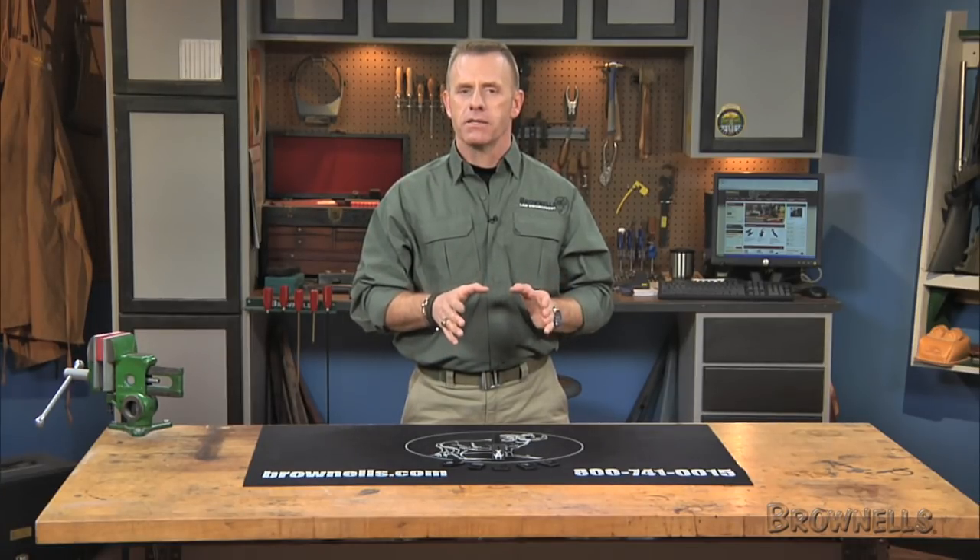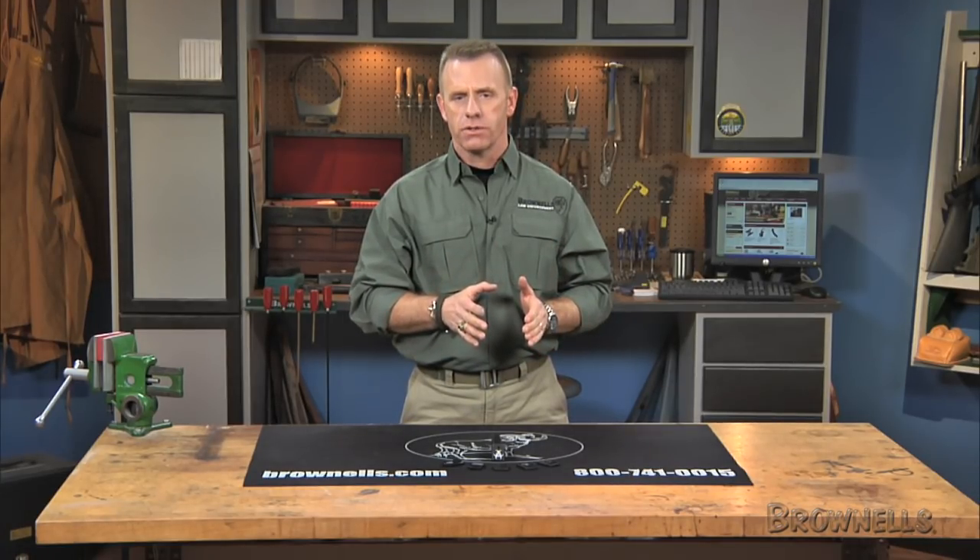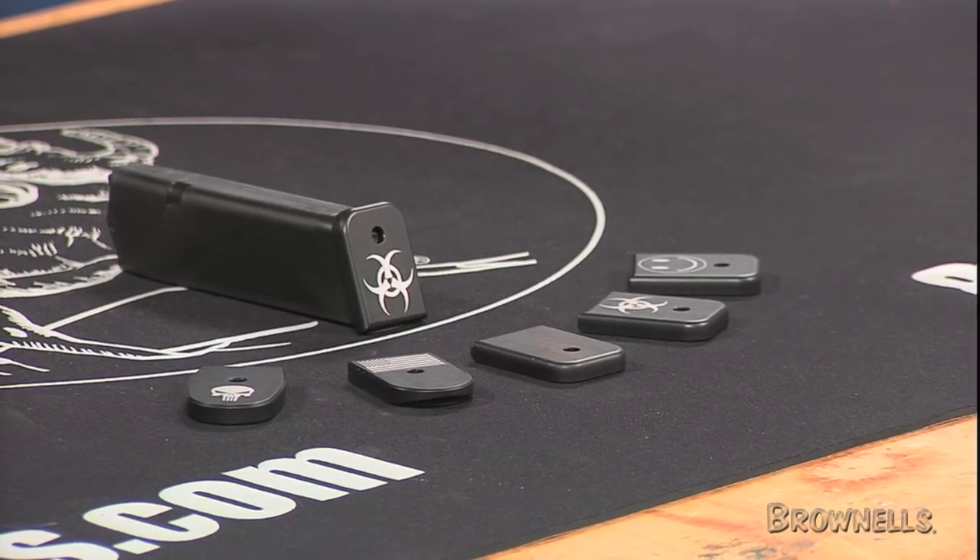Please note that Glock plates are machined to extremely close tolerances and require some minor fitting. Instructions on how to do that are included.